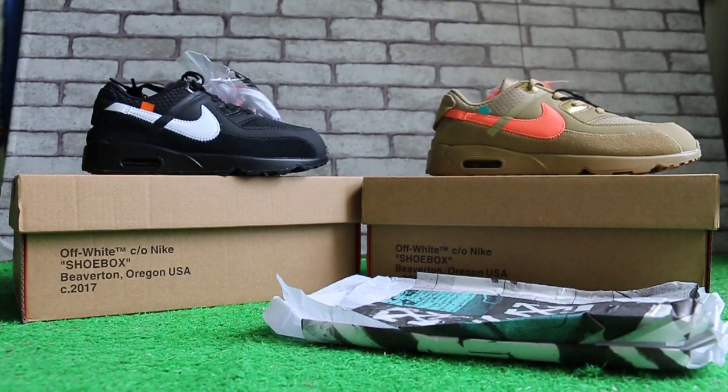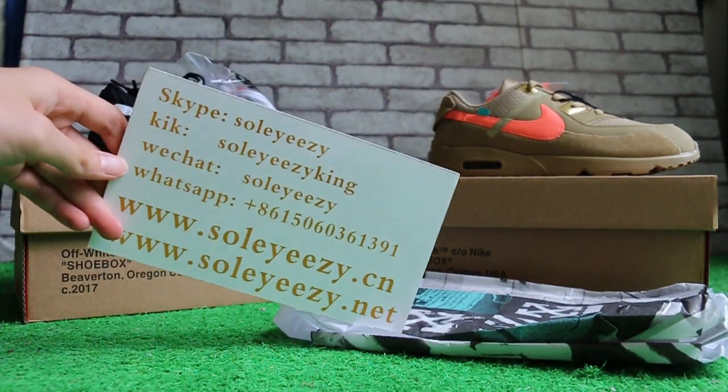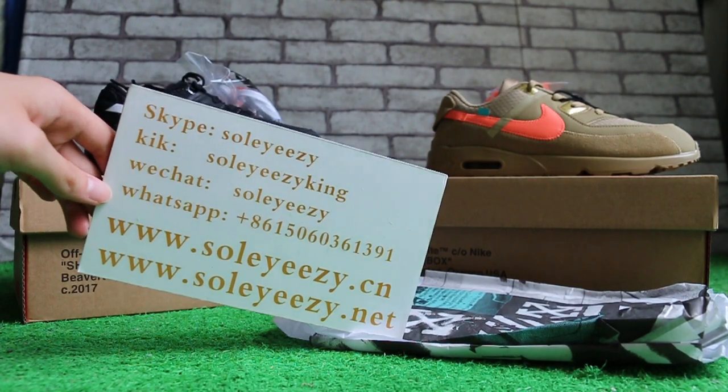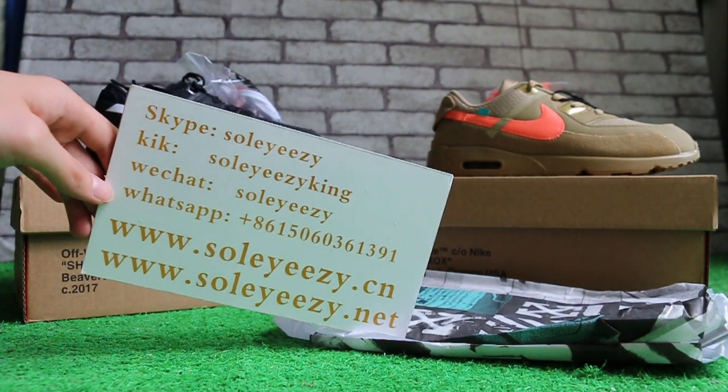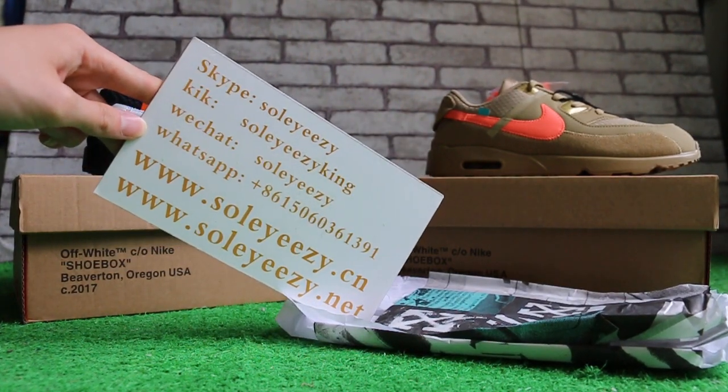Hello guys, this is Kelly from Soleyeezy and Soleyeezy.net. We do wholesale business for global shipping. If you guys are interested in any items, don't forget to contact us via Skype, Kik, WeChat, or CPP. You can also search our website to place your order, and don't forget to subscribe to my YouTube channel.